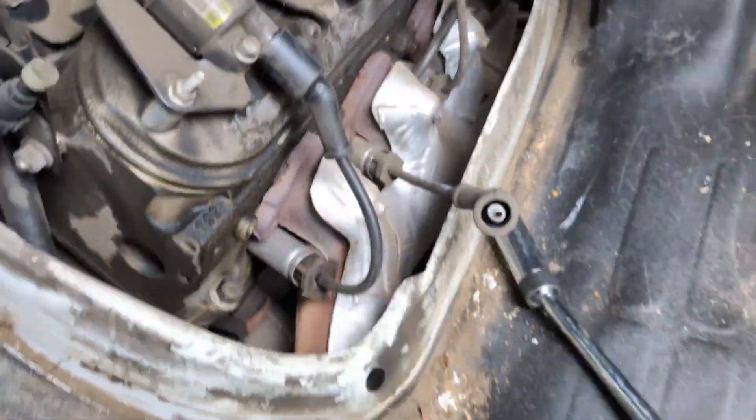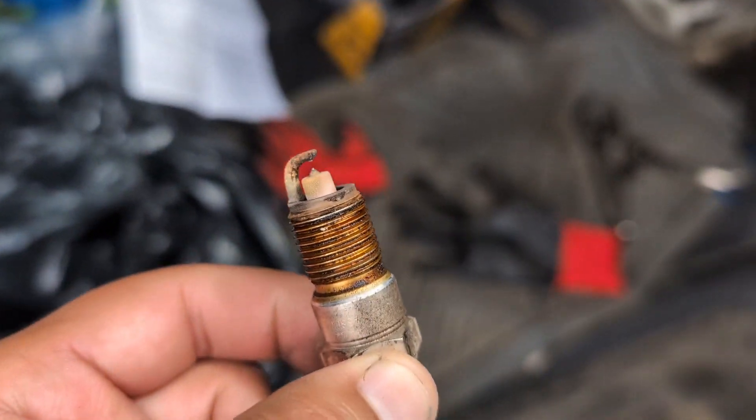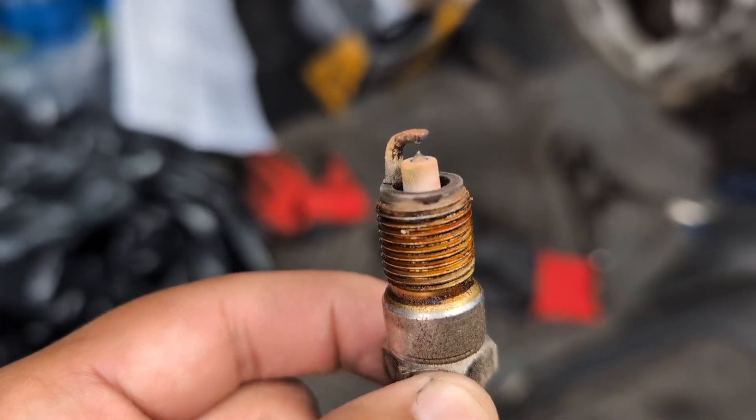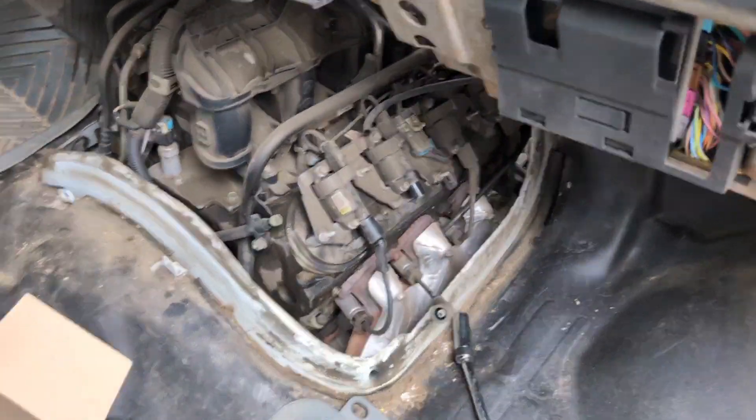Since we're going to be in here anyway, he wants to change all the spark plugs and wires, which is a good idea. He doesn't know this car has like 250,000 miles, so yeah, pretty good idea to change them while we're already in here.